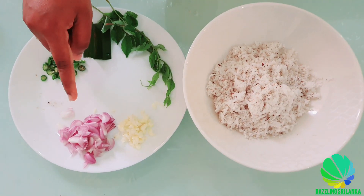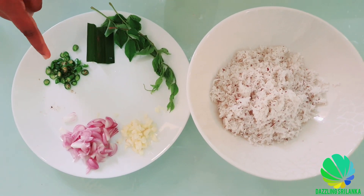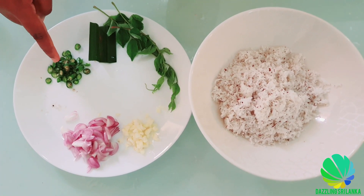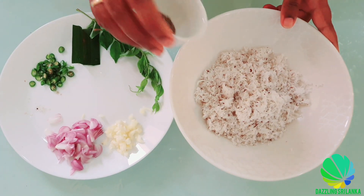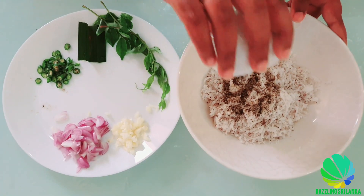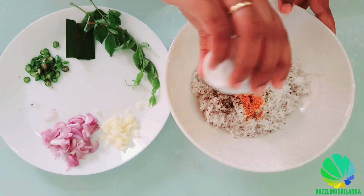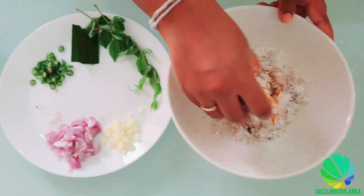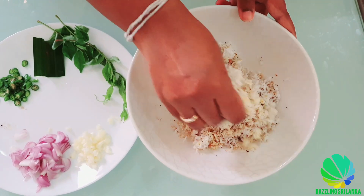I have now cut the red onion, chopped the garlic, and sliced the green chillies. Now what I am going to do is add the black pepper to the scraped coconut and the turmeric powder. Just clean your hands and mix it very well — just squeeze and mix.